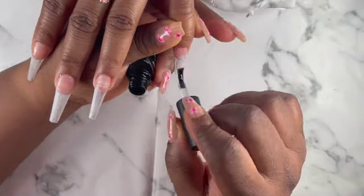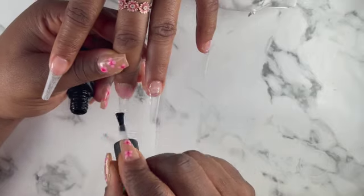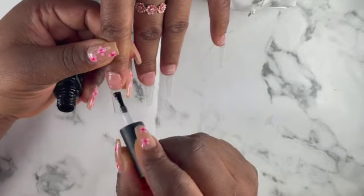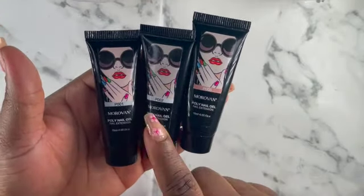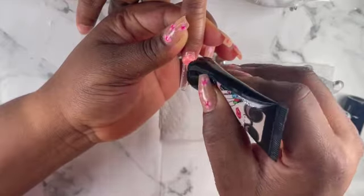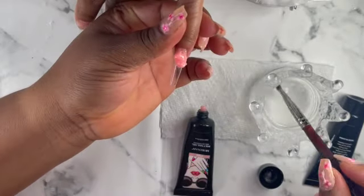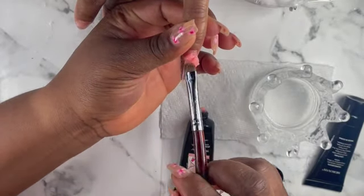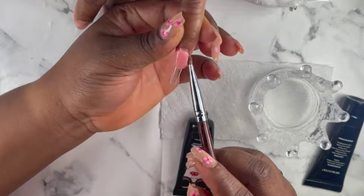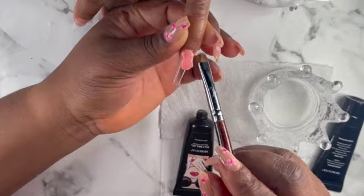That's my base coat — I'm using my Morovan kit that I reviewed on my channel. If you are new to the channel, please go watch that video. I recommend this product for beginners because it comes with everything. I'm gonna be using the white, the pink nude, and also the clear poly gel. I already applied my base coat and cured it for 30 seconds. I'm gonna use the apron shape tool to create an oval shape so that I'll have that perfect French tip.